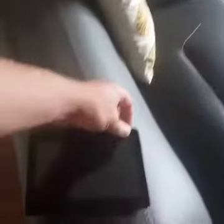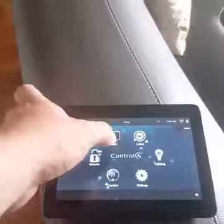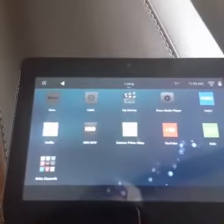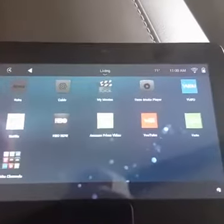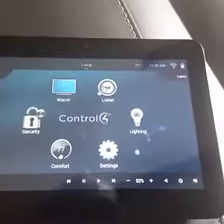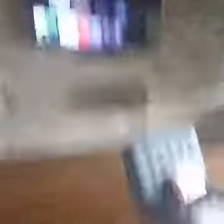The system is super easy to use — we have all of our different options here. So if we simply select Netflix, it's going to turn on our TV and go straight into Netflix.